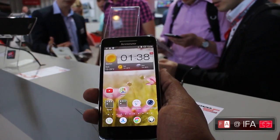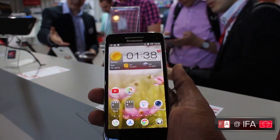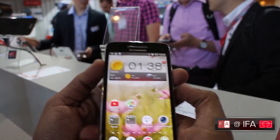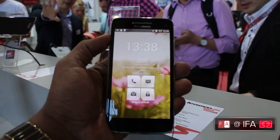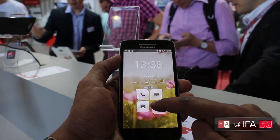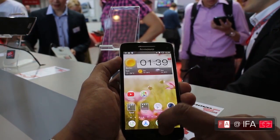Lenovo have put their own skin on the Android 4.2 Jellybean operating system — it's very similar to what we've seen from other companies. But one of the big changes is on the lock screen. What they've chosen to do is four options, and these actually look quite decent. All you do is swipe away for whichever option you want: you've got your phone, messaging, camera, and just drag to unlock.